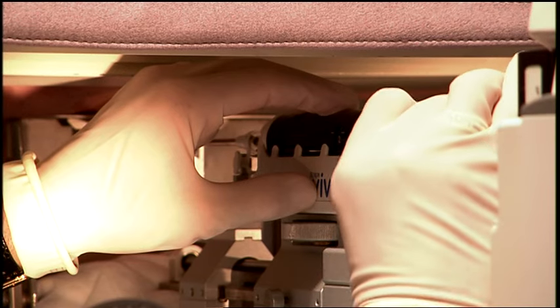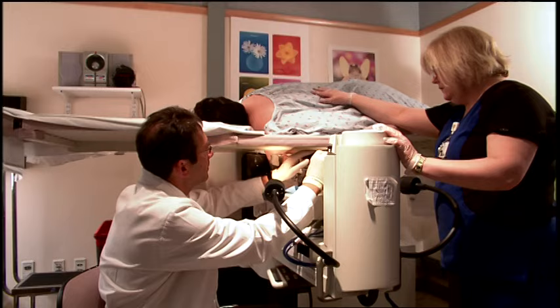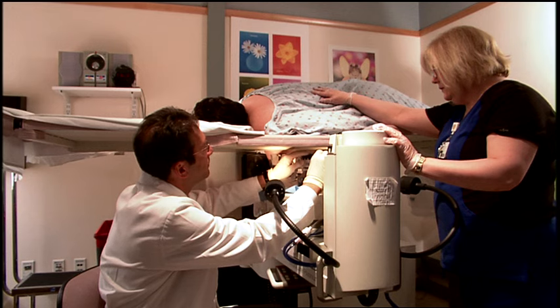The radiologist takes multiple tissue samples from the area of concern. It is very important that the patient remain very still throughout this process.